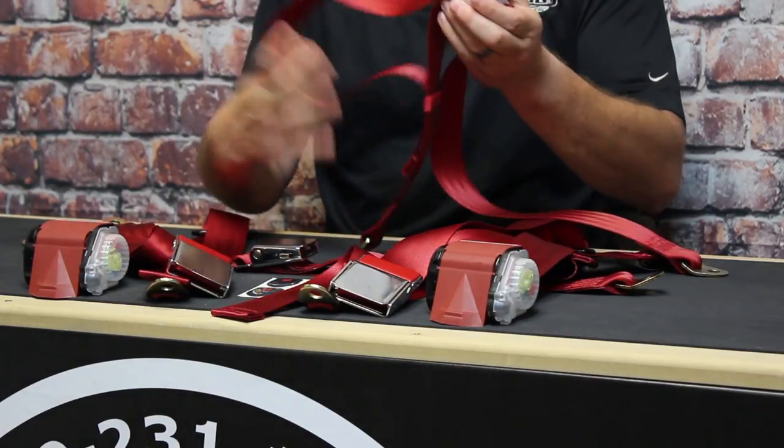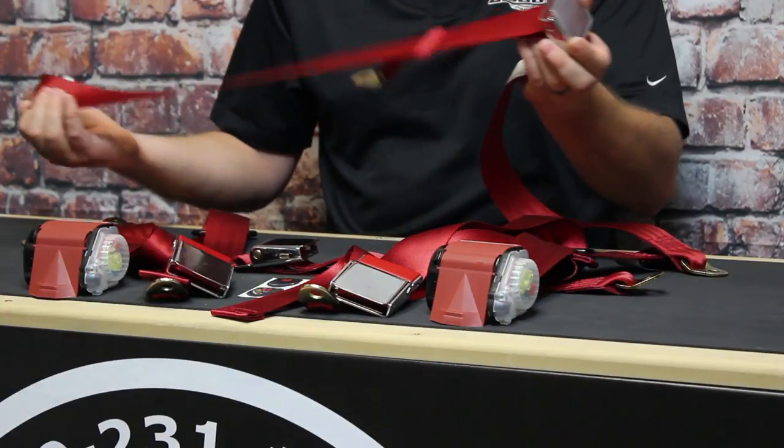The rear two-point lap belt adjusts manually and bolts into the factory mounts below the rear seat. Standard mounting hardware is included with the seat belt kit, and the belts are available in black, blue, gray, tan, and red so you can coordinate the belts to your VW's interior.